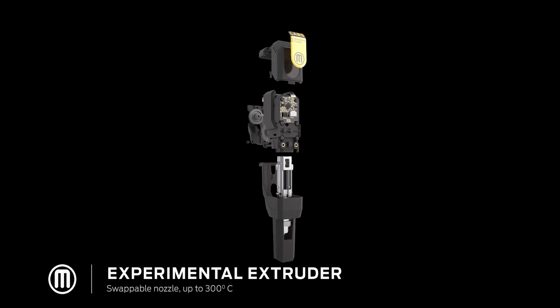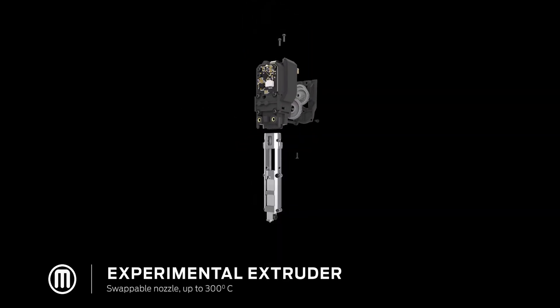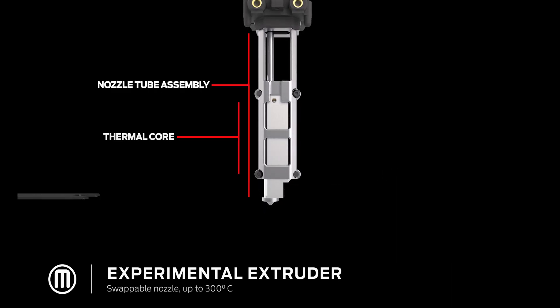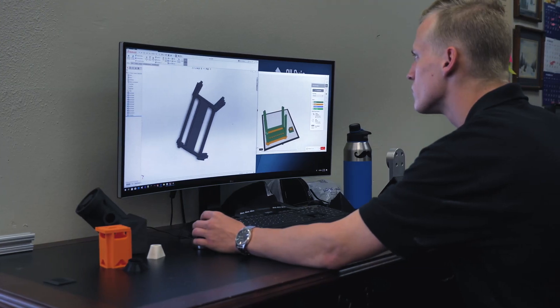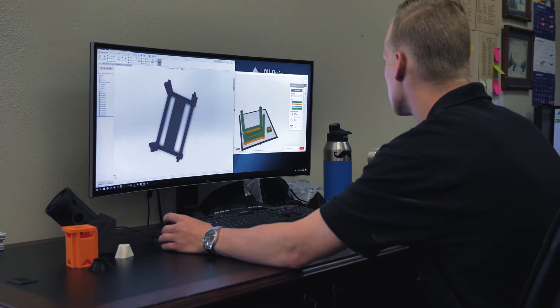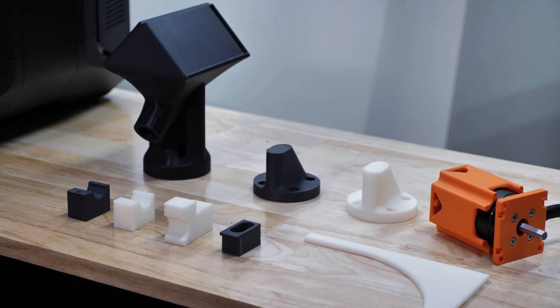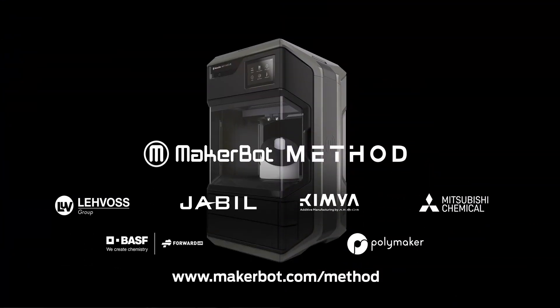An extended extruder temperature range of up to 300°C and a swappable hardened steel nozzle allows engineers to extend their 3D printing capabilities like never before. Access the next-generation desktop 3D printing platform that delivers manufacturing-grade parts with advanced engineering materials. The new MakerBot Labs, only on MakerBot Method.